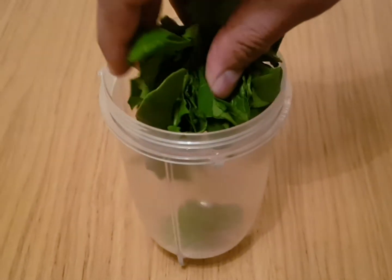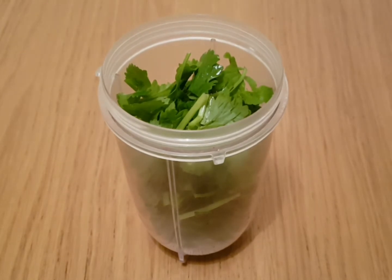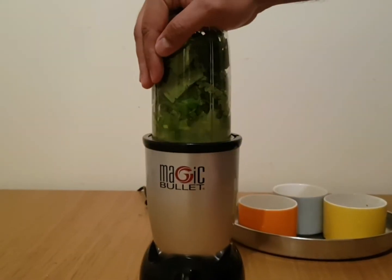Put coriander leaves, spinach, chilies, and garlic in the blender jar. Add a quarter cup of water in the blender jar and blend.